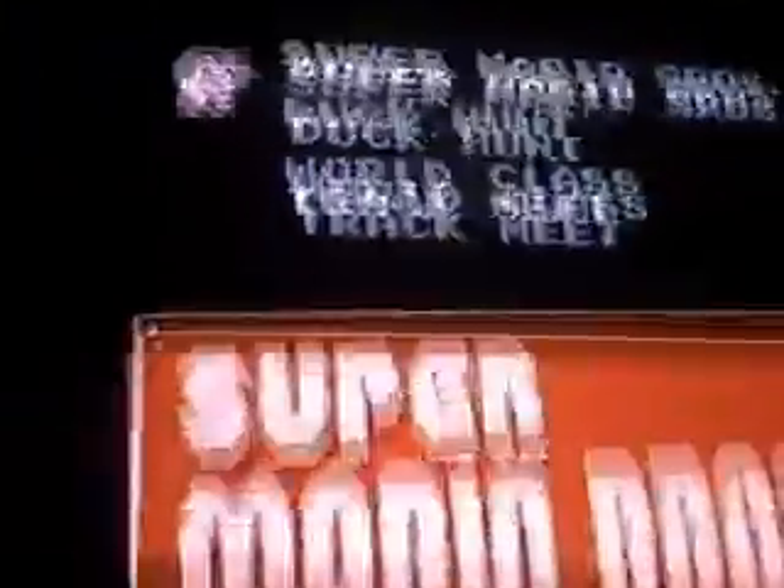Okay, I gotta go take a pill. Well, that's about it. Took apart my NES. Never doing it again, though. That's it.